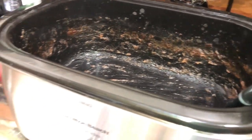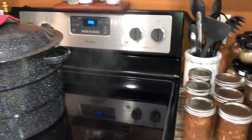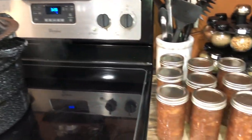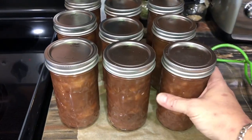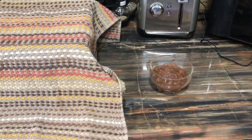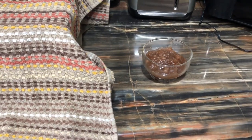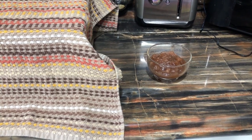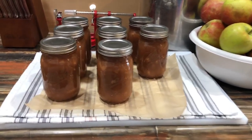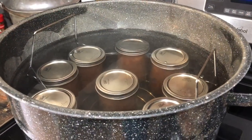Just like that, round two is ready for the canner. As soon as the first batch has finished its time, rested for five minutes, and is put out on the towels, these will go in. Out of eight pints and nine 12-ounce jelly jars, just a little bit was left over — that'll go into a glass sealed container in the refrigerator. Round one is finished; it will sit overnight and then we'll wipe the jars and label them. Round two is in the canner.